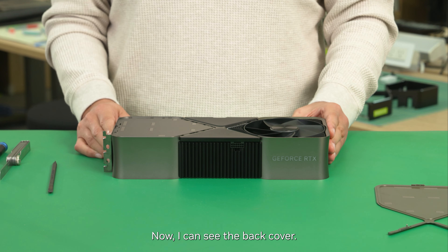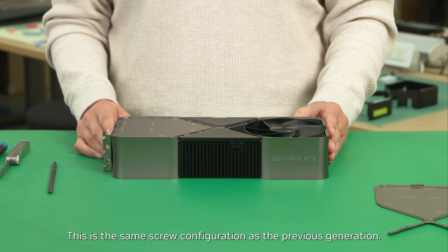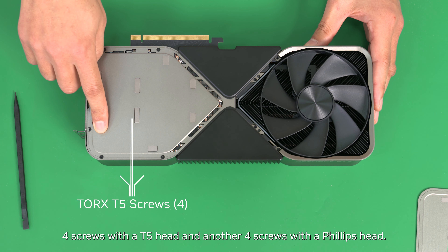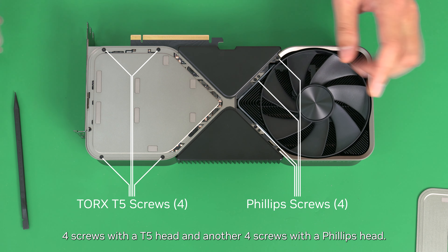Now I can see the back cover. This is the same screw configuration as the previous generation: four screws with a T5 head, and then another four screws with a Phillips head.